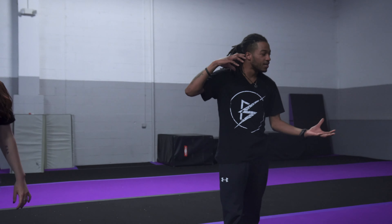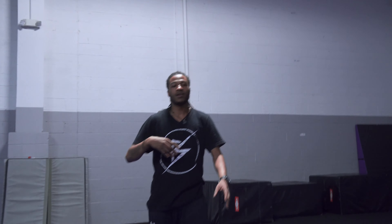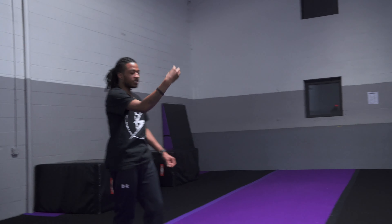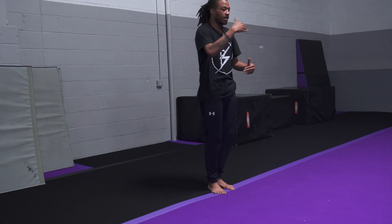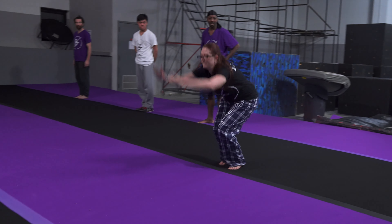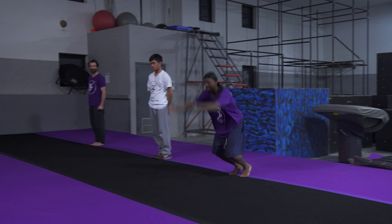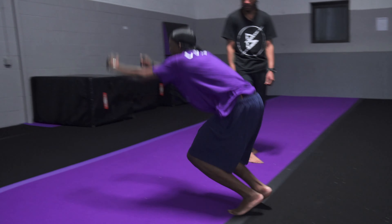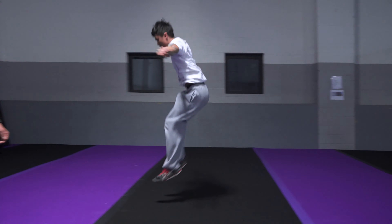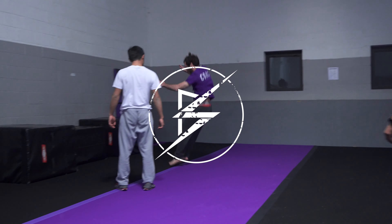Now that you guys have got your plyos down, I want to see you guys all the way from that purple line to this purple line. Plyos from that purple line to the black line, to this purple line, to the black line, to this purple line. Try and jump on each line. Sydney. Brandon. There you go. There you go. Very good, and the last one. Good.